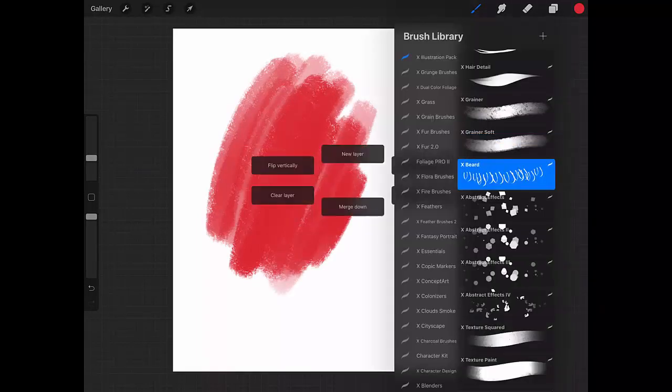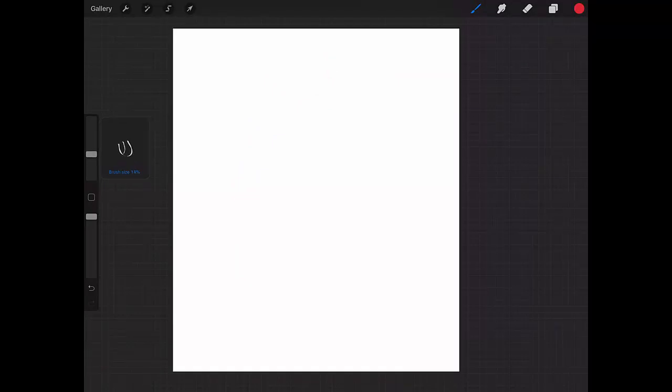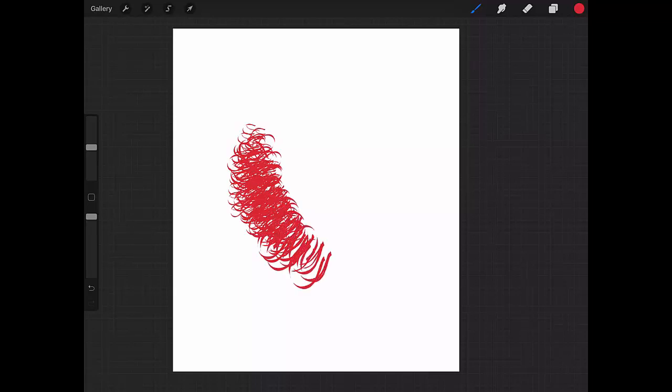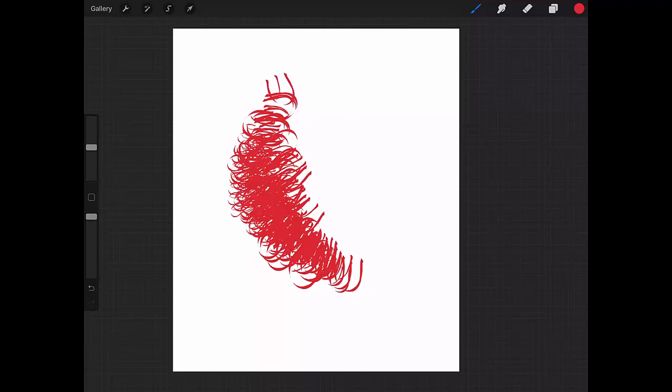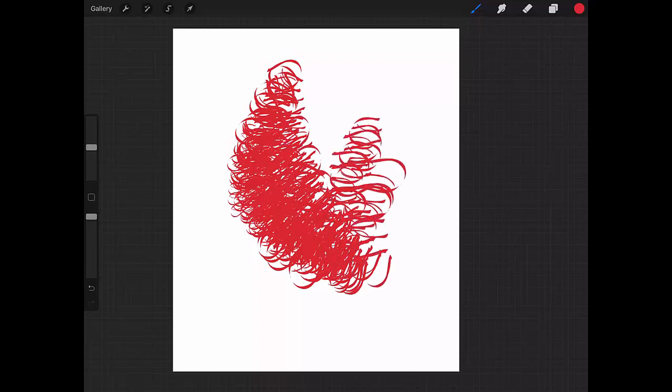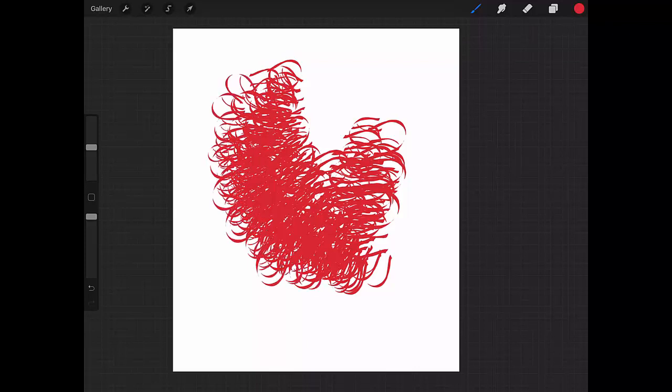Now the Beard Brush. You can make beard, fur, or hair effects very rapidly with this brush. It really can save you a lot of time.